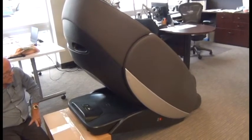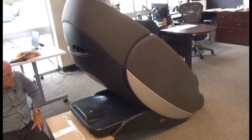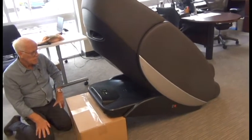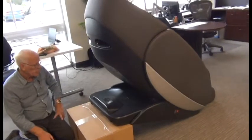In this video we're going to demonstrate how to replace the HumanTouch Novo XT or XT2 massage mechanism harness. We've tipped the chair up on to a box, which is just to make it a little bit easier to work with the rear shroud. This isn't necessary.